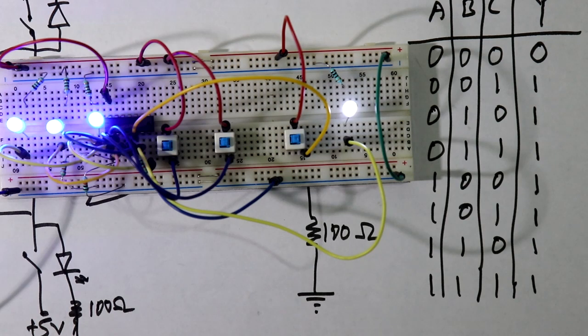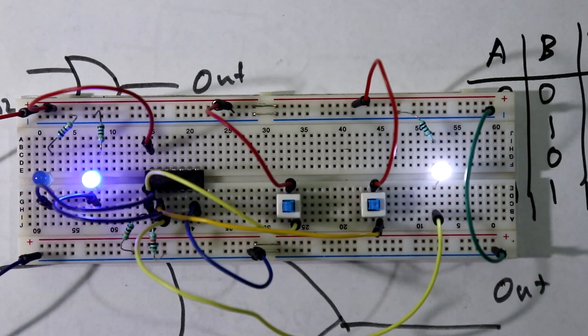We can build 4-input or 5-input OR gates with this same IC 7432. That's all for today. If you like this video, please like, share, and subscribe to my channel. If you have any doubts, let me know in the comment section. In the next video, we'll see an OR gate constructed only with diodes.